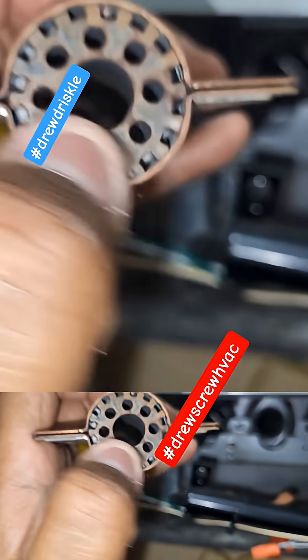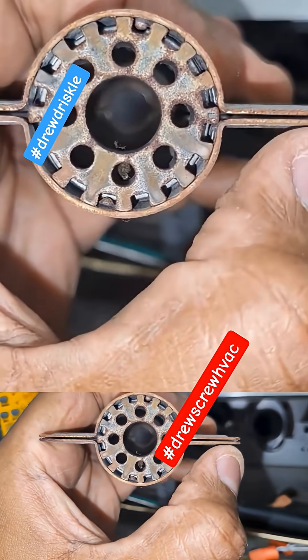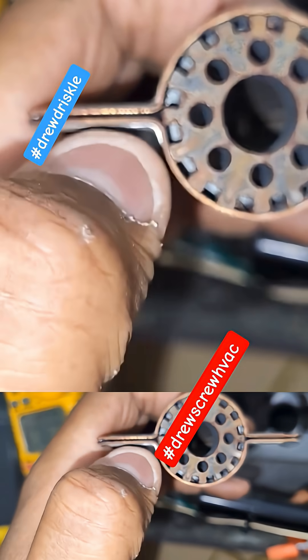You can get some sandpaper depending on how bad it is. If it's okay like this — if you can see the visible quarter-inch gap on both sides, you're good. But if you can't see the gap in between, that's a problem.